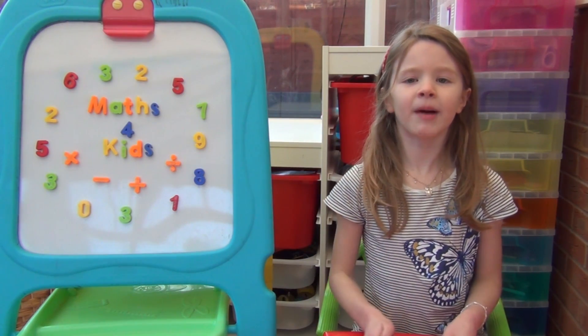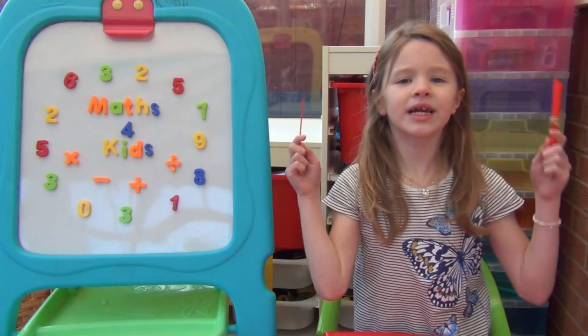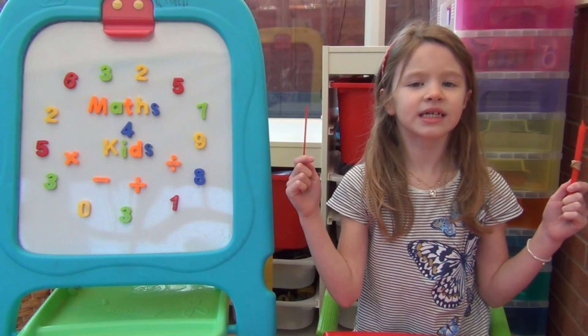Hi everyone, I'm Amber and today I'm going to show you how you can use straws to learn column method addition.